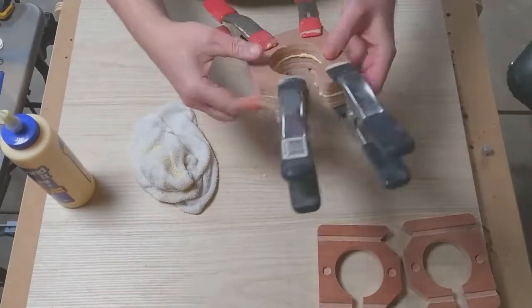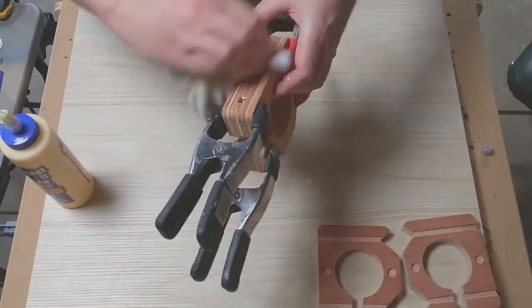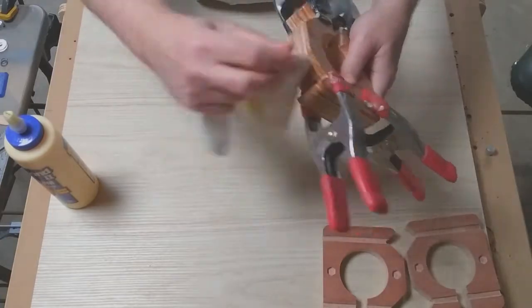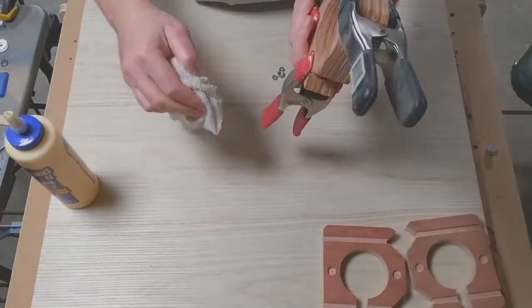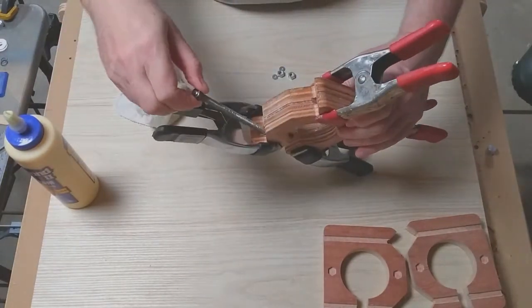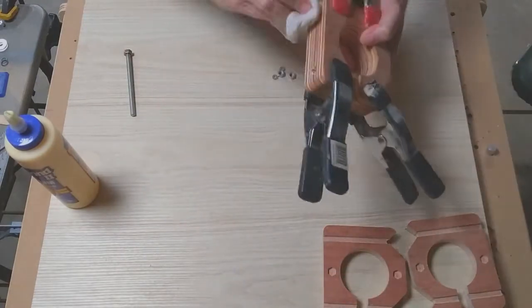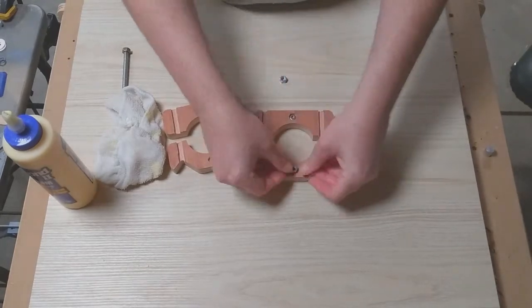Now these pieces here are for the router clamp, or the spindle clamp. There are two of those. I'm going to try to keep the glue wiped up during the process just to keep it neater. I'm cleaning out excess glue from the bolt holes that are machined in the parts, and on to the second one.